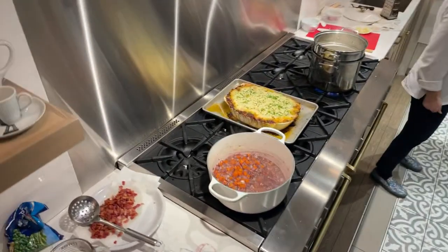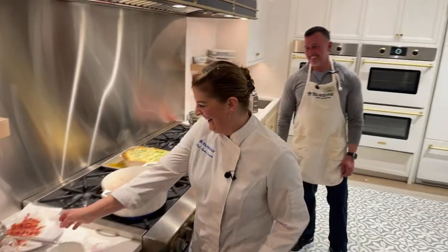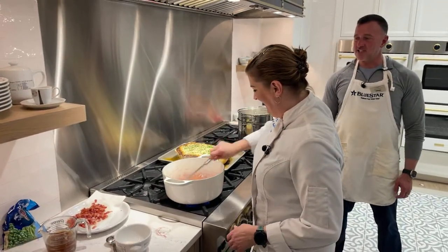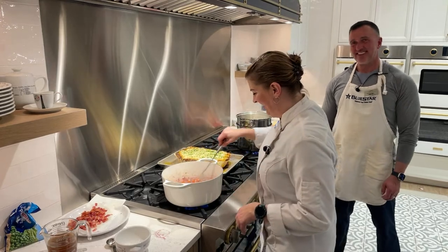Did you say hi to all your fans online — all the people you told to tune in? I thought they'd be making fun of me later. You probably have 20 texts right now asking when you're cooking dinner for them.